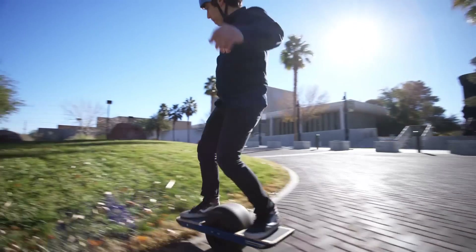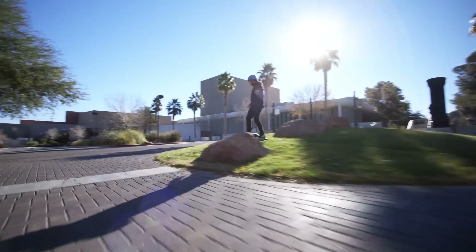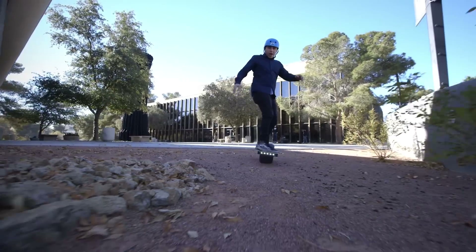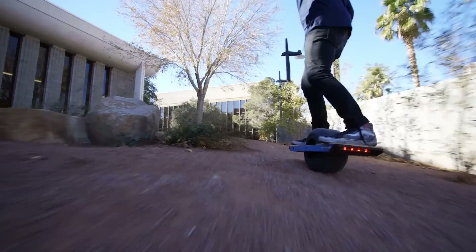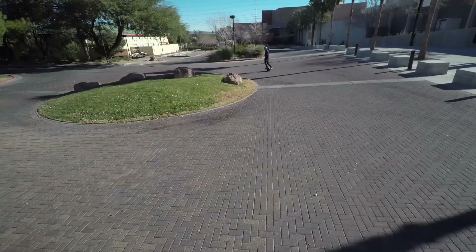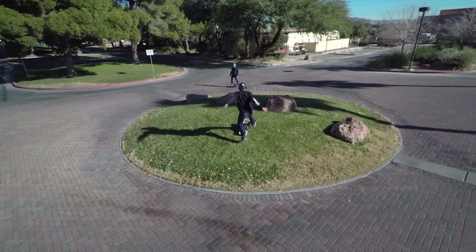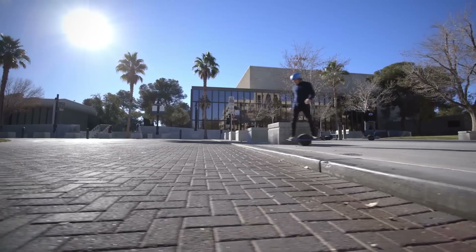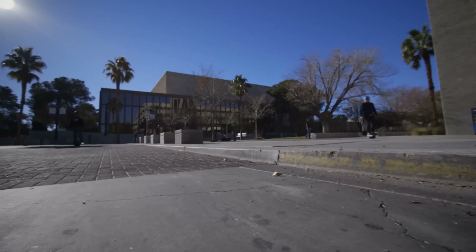It's so easy to just go over anything. You can really take this thing on any terrain you want. We're on a college campus here and most of it is cement, but there's also grass mounds and you can go up and down curbs and it's really smooth the entire way. I went down a curb with no problem on my first try.